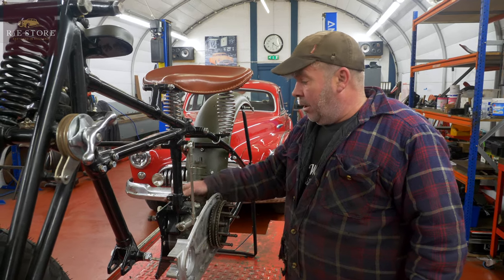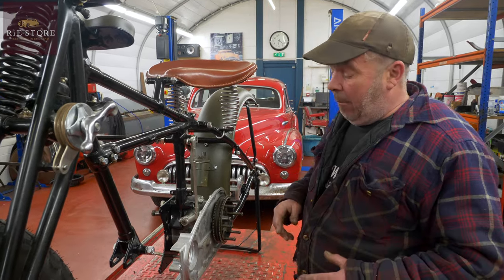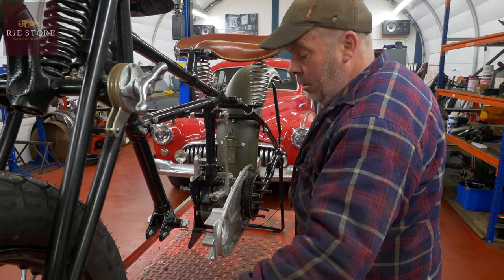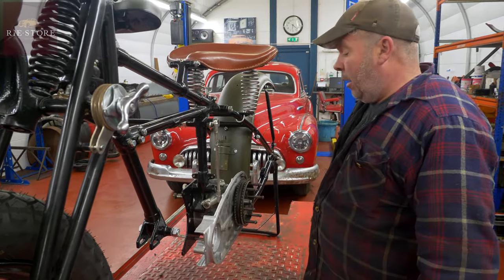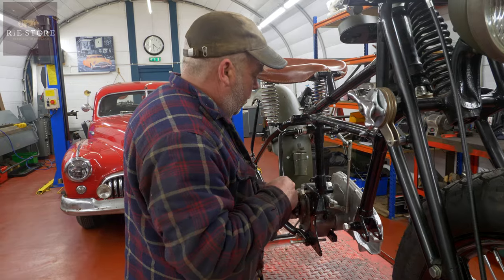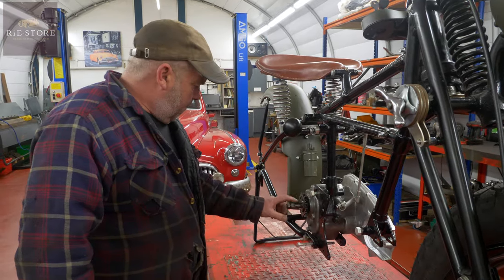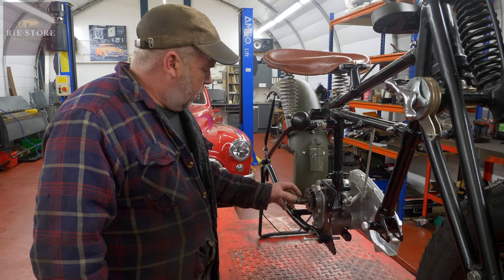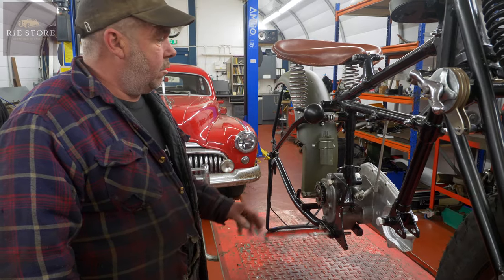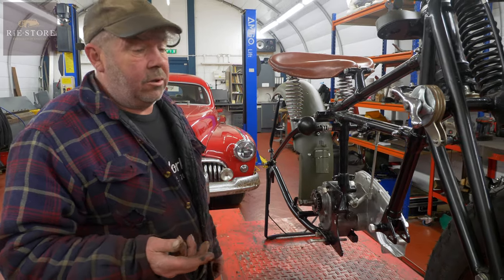So now I know the end float is right, I can measure those and order the correct ones. I know it's all set up - it goes in and out through all the gears nicely. There's one washer missing off here - your kick start system goes on there and there should be a cupped washer that holds the spring, and that's missing. We have to order one. They're all sort of penny bits but you get a list together, and Kim might have better contacts to get them quicker.